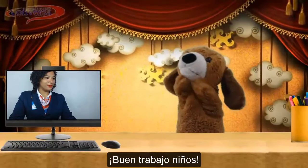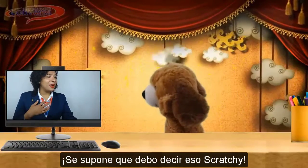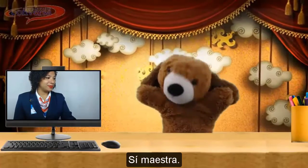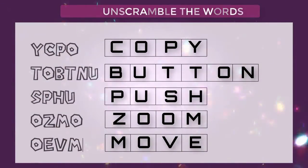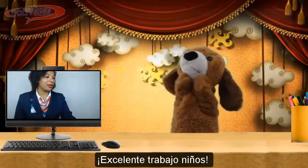Good job, kids! Hey! I'm supposed to say that, Scratchy! You found them all, right? Great! Let's check the answers. Excellent job, kids!